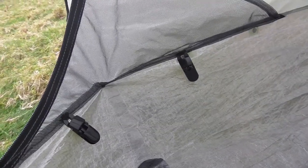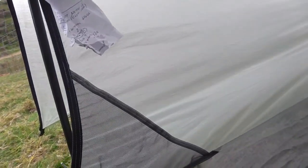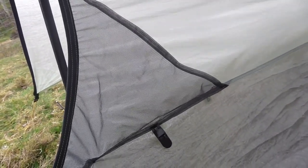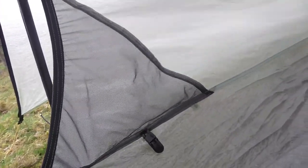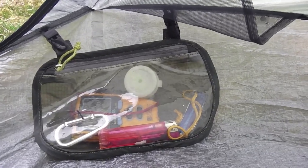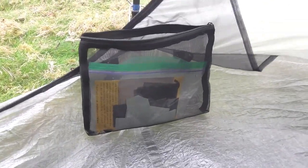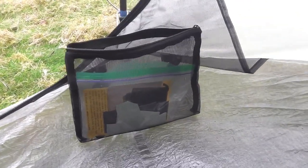I've sewn in these cam snaps so I can clip in a pocket, because the pocket on the Tarptent Notch isn't the best — things just fall out during the night with it being this sort of triangular affair; things just slip out the bottom. There's one I use which I keep odds and ends in — it's actually out of an Osprey wash bag — which just clips in. There's another one I use which is just some sort of net pocket with a zip, which I keep my Tarptent repair kit in.